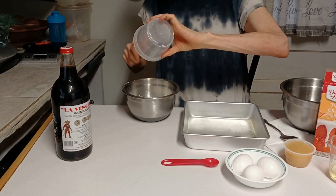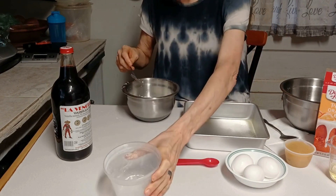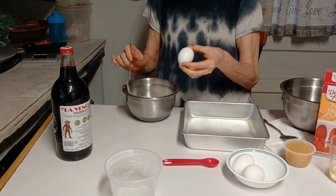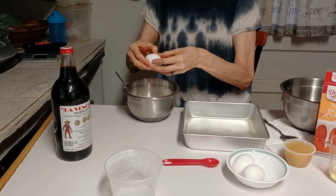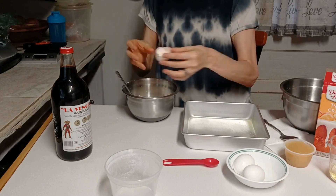My cream cheese is not at room temperature but it is kind of softened. This is all going to go together. I'm going to put one egg in here — if I can get it cracked open. Yeah, there we go. It's a tough nut to crack, I'm saying.